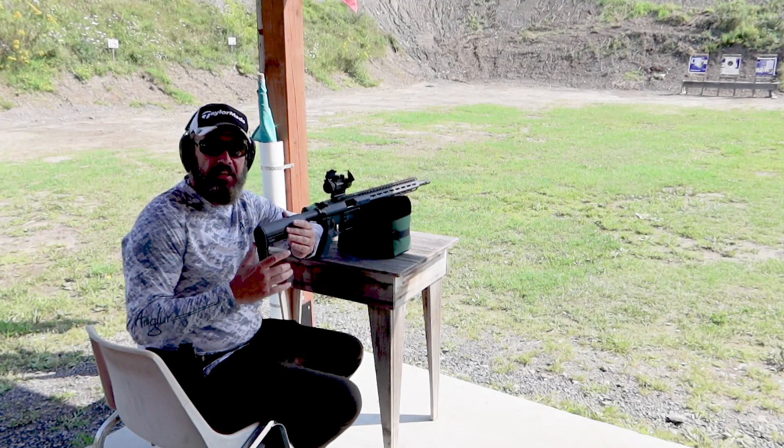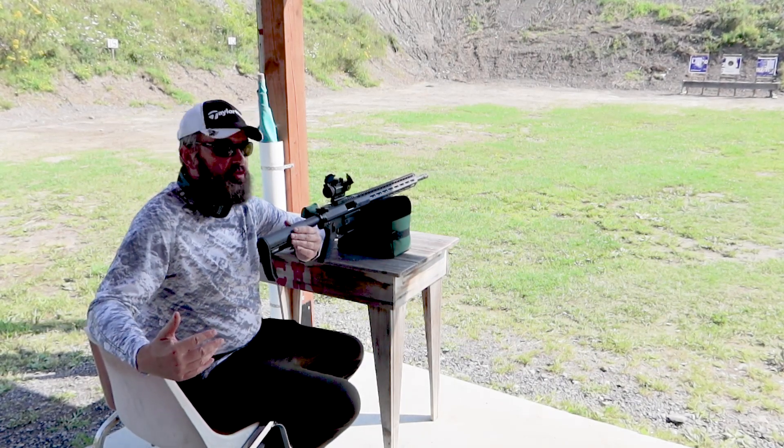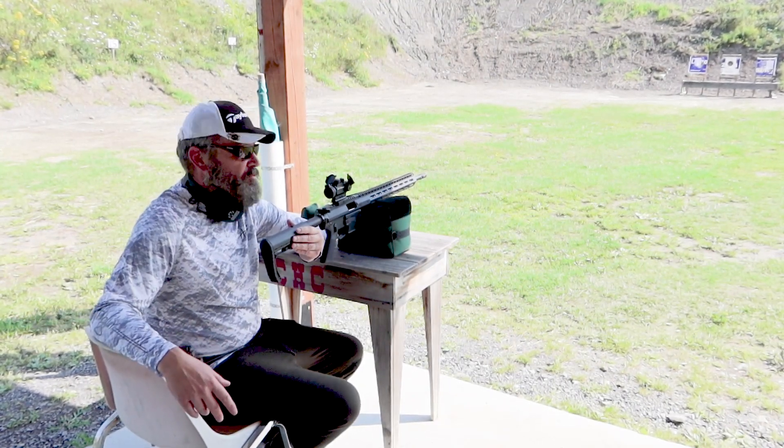Hey there guys, what is going on today? We're out here at the Cornwall handgun range. It is a beautiful day. The sun is shining and a little bit of wind. You can see the flag blowing around a little bit, but a beautiful, beautiful day.